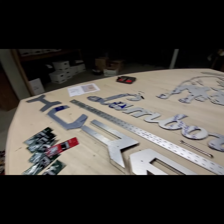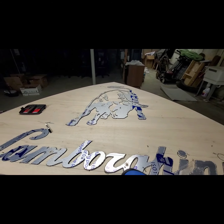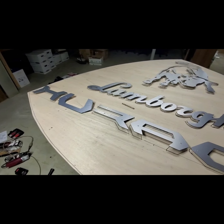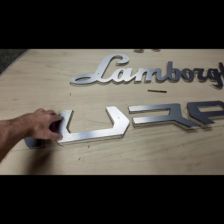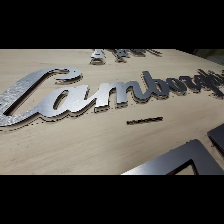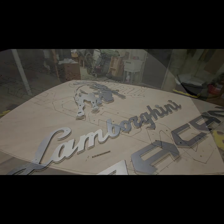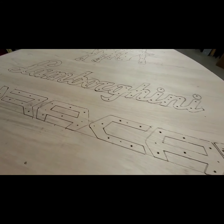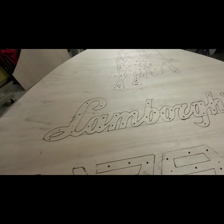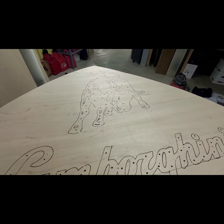Two more of the small letters and then six on the Lamborghini — we've got eight on the bull. We've now got all the offsets in. Now we're going to drill out behind there to shadow the lights in. She's looking a little bit like Swiss cheese now, but most of those holes are for the lights that will be backlighting the bull.